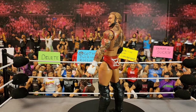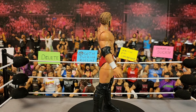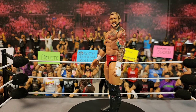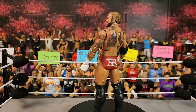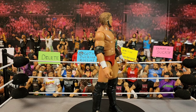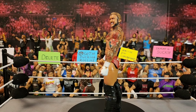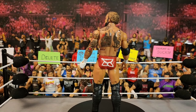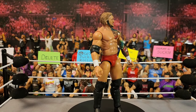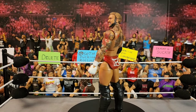Next up is this Karrion Kross. I already had a head scan made for my Elite 92 custom of the Elite 85 attire, so I picked up an extra Kross, threw that head on there, and customized this one. I made this in December of last year and it works out because it's kind of what he's wearing now as he's with the Authors of Pain and the Final Testament — a nice updated Karrion Kross.